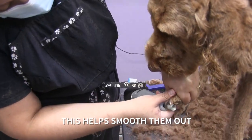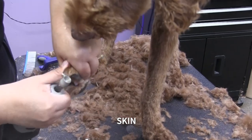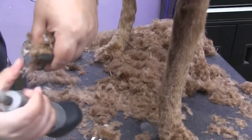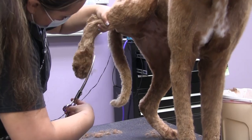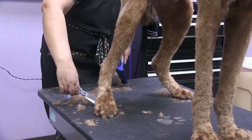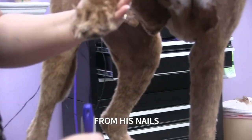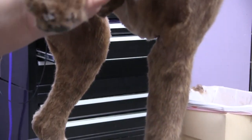This helps smooth them out so they're not so sharp. It saves people's skin — like the owner's skin and the owner's hardwood floors. You'll see a big difference from his nails.